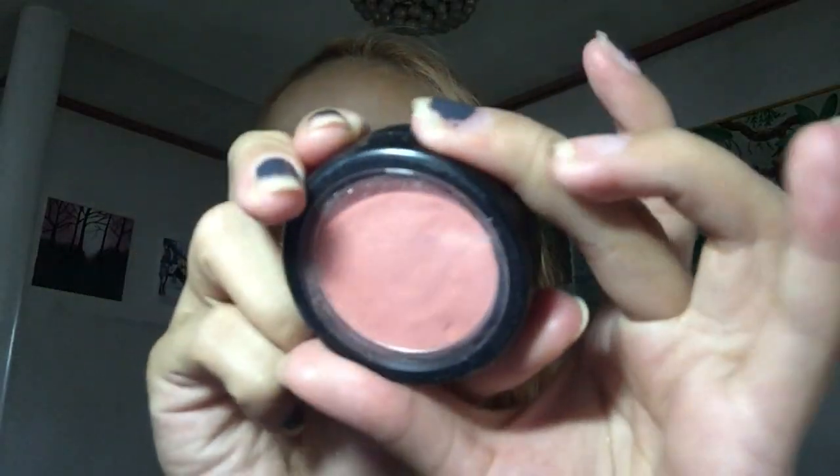The next thing I'm going to do is blush. The blush I'm going to use today is this Nichido Blush in the shade Tomato. We're just going to take our blush brush and put it on our cheeks, brushing it lightly. We don't want it to look very popping, but there's still a flush of color.